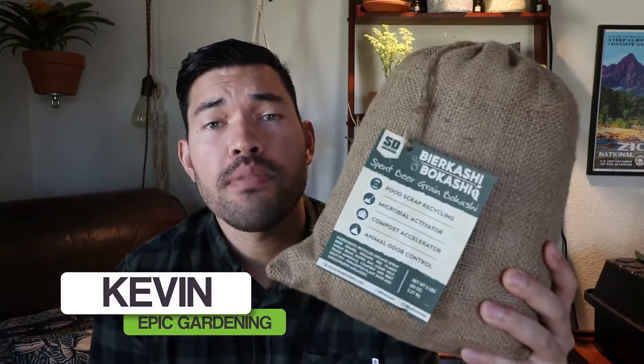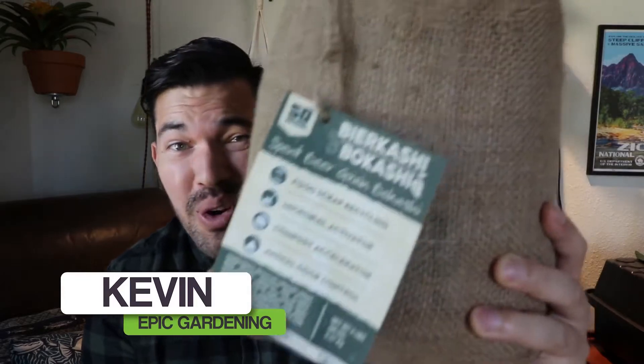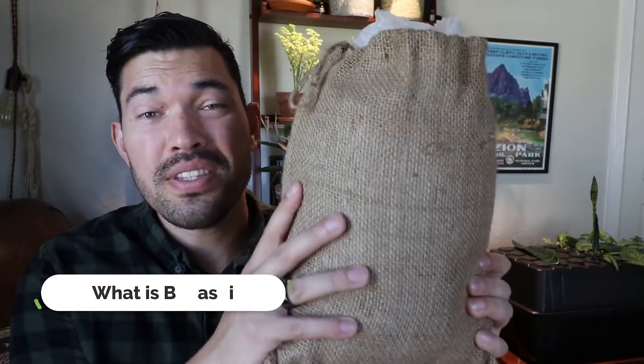Today I'm going to show you start to finish how to do a composting method that you may have never heard of before. So what is Bokashi composting? What's in this bag? How exactly do you do it? And why is it so important? That is what we're covering in today's video from A to Z.